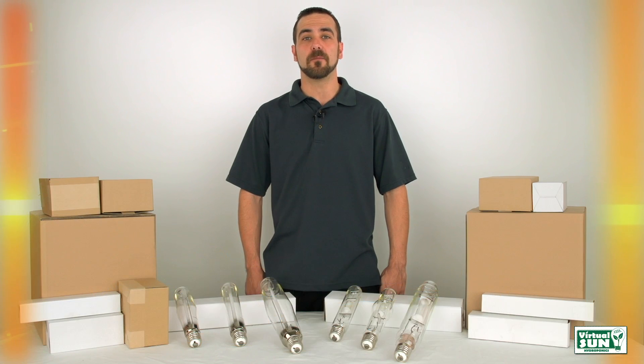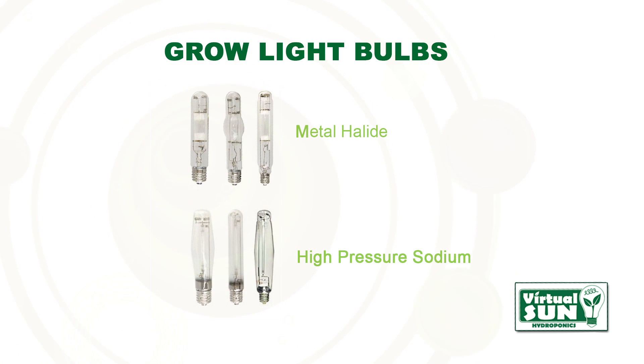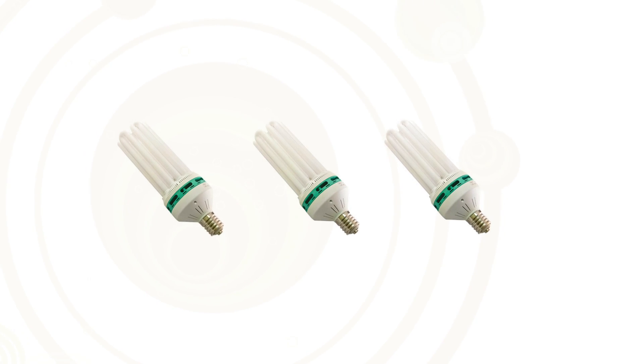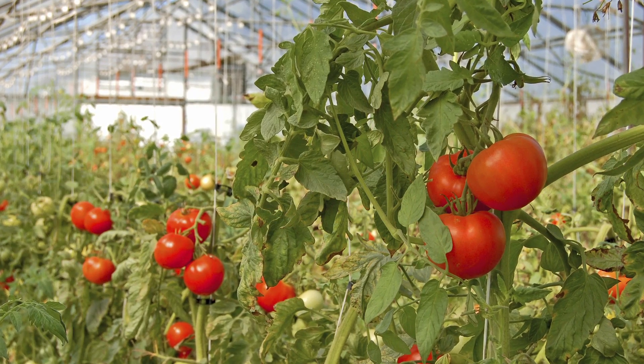Hi, I'm Andrew with Virtual Sun Hydroponics. Today I'm going to introduce you to our line of Virtual Sun Grow Light Bulbs. Metal Halide and High Pressure Sodium Grow Lights are the industry standard for indoor gardening year round. These lighting systems offer wattages much higher than available with fluorescent and LED technology, allowing for bigger plants and higher yields.